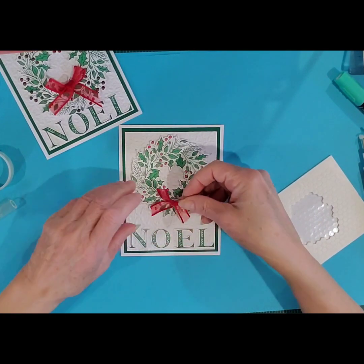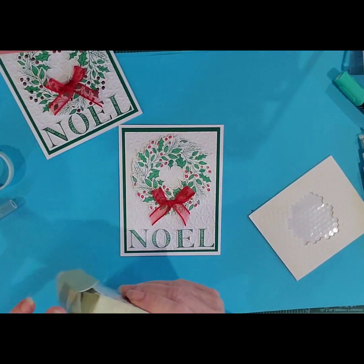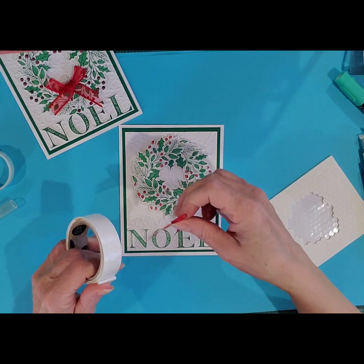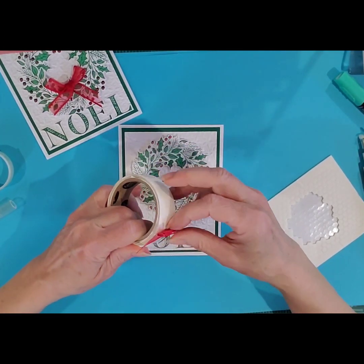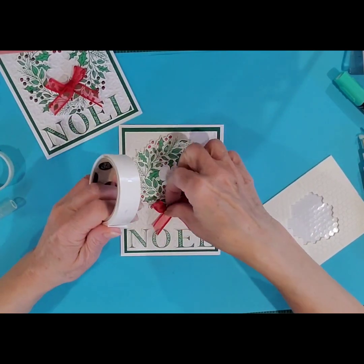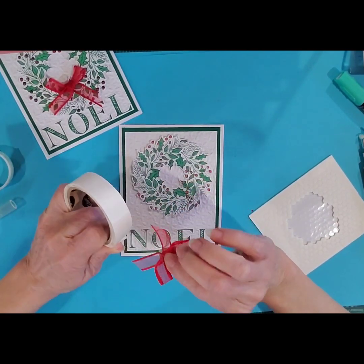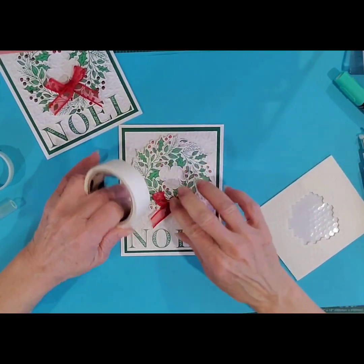I've already tied the bow for you, and I'm just going to attach that with some mini glue dots. I'm going to take the bow to the mini glue dot, press it firmly into place, lift it up, and stick it into place, just like so.